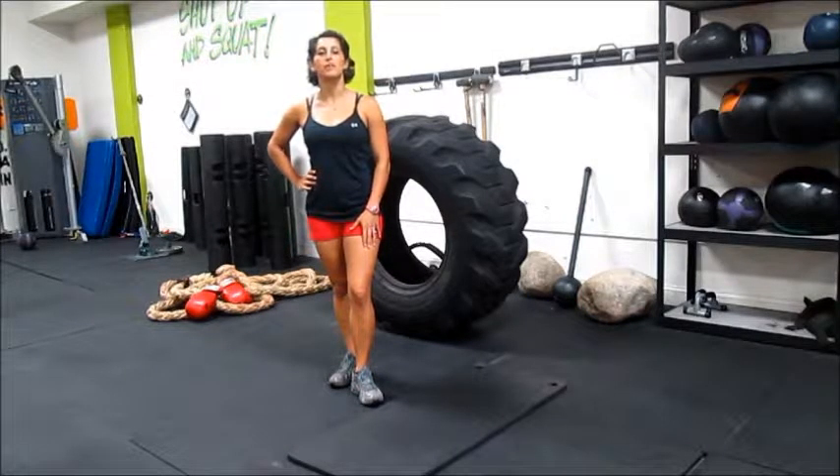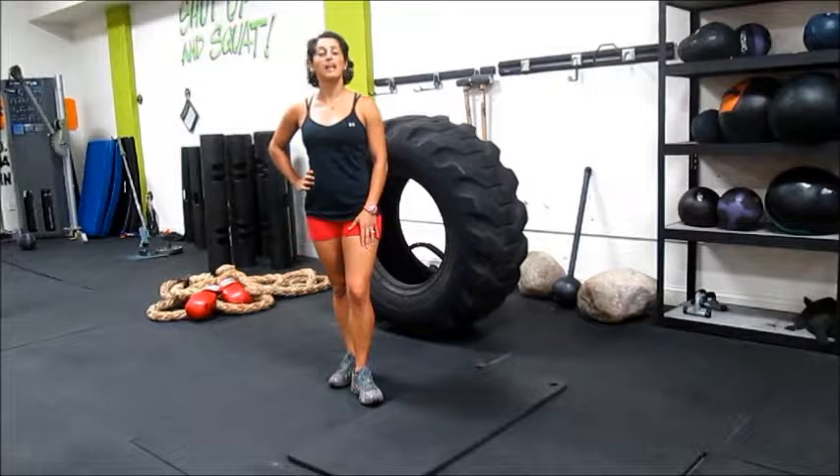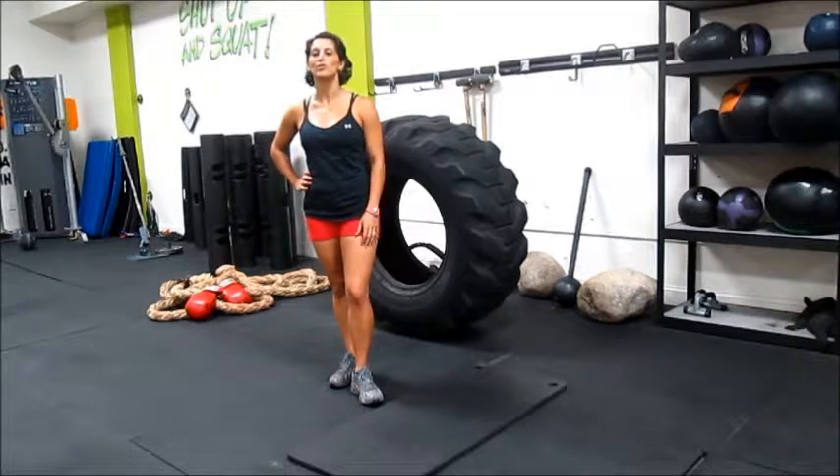Hello, this is Aries from Body Fitness by Aries. Most people don't like burpees, so today I'm going to show you a few variations and I hope you're going to like one of them.